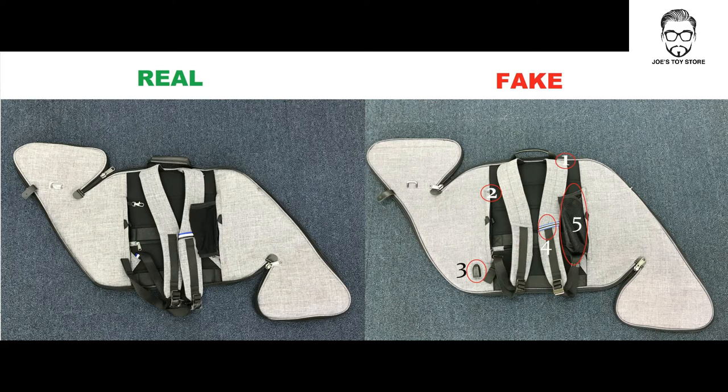The fourth point is the reflective band. The real one has three stripes, and the fake one has five stripes. And lastly, the bottle holder. The real one has a different material and it's very elastic, which means you can actually hold a very large water bottle. The fake one is half plastic and half open material, and it's not very elastic at all, so you can only fit a certain size of water bottle.